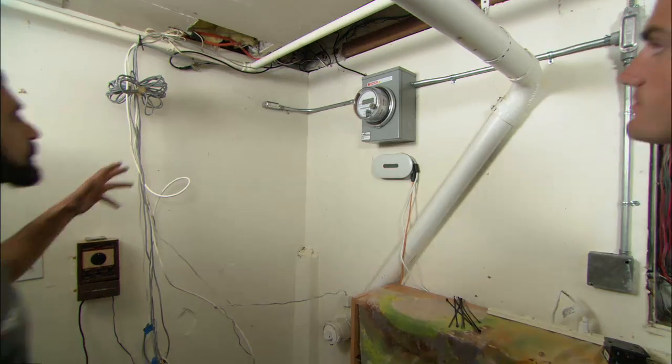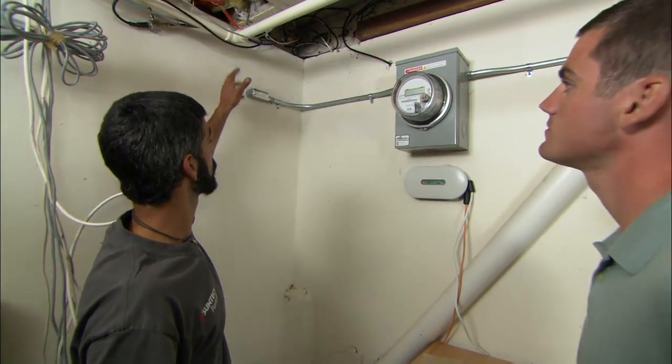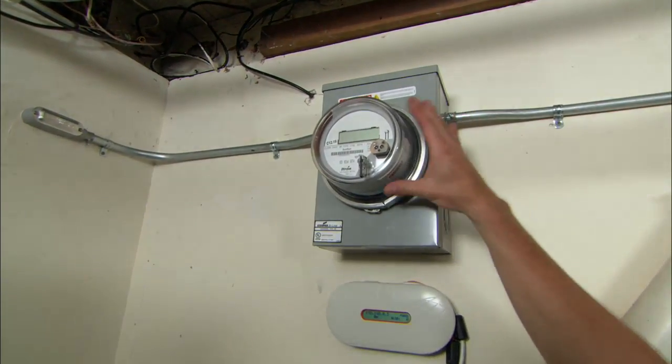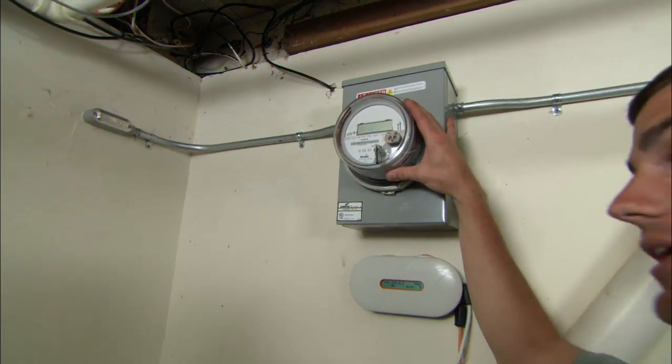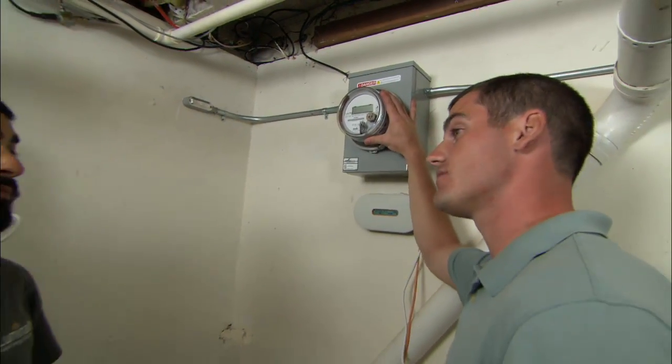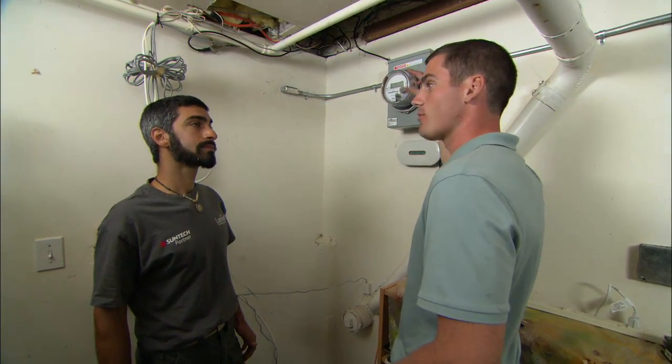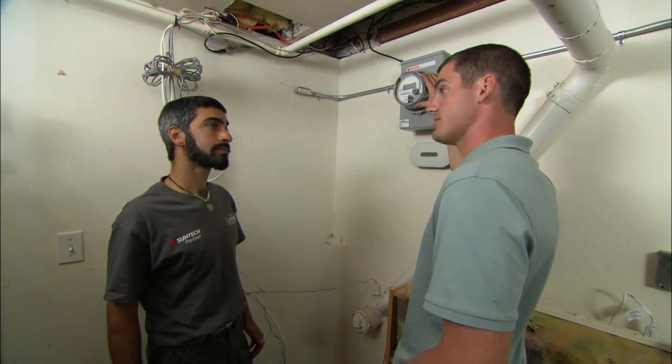Down here in the basement, we've got our solar power coming from the roof, through this conduit, and into this meter we've installed. The homeowners already have an electric meter installed by the utility, but this one's measuring the solar production from the panels. It actually feeds data wirelessly back to the solar provider so they know exactly what's going on with the system.